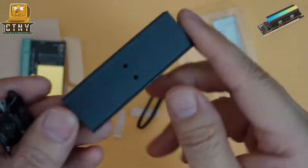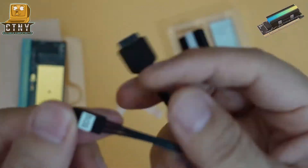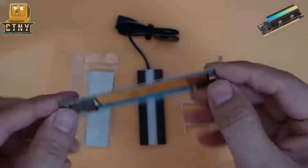This product allows users, especially those who use an old motherboard without the M.2 SSD slot, to install the M.2 SSD and make your PC faster than before. Shall we take a look at the product composition?